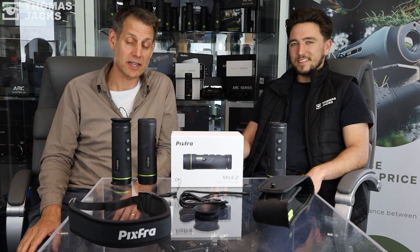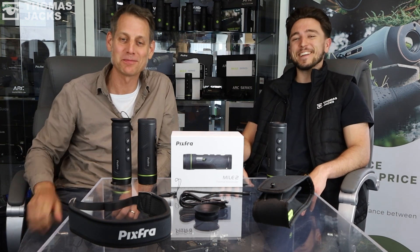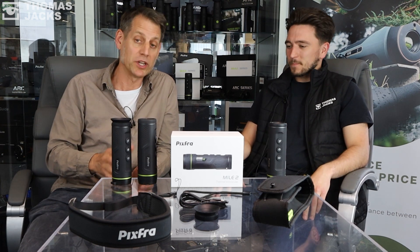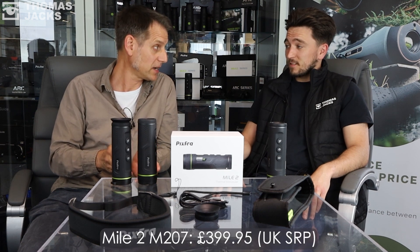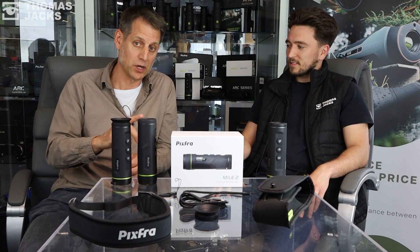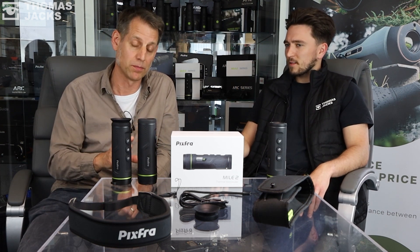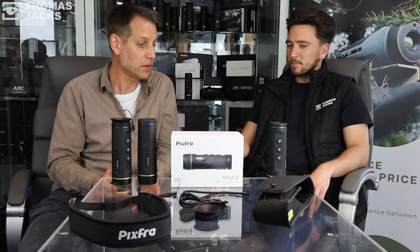Hi, I'm Dave from Thomas Jacks and we've got another double header today with Matt from Thomas Jacks. We're talking about the Mile 2 series. In this video we're going to talk specifically about the Mile 207, the entry-level model at the incredible price of £399.95. If you want to find out about the features of the Mile 2 series, we'll put a link in the description below and also up in the top corner.